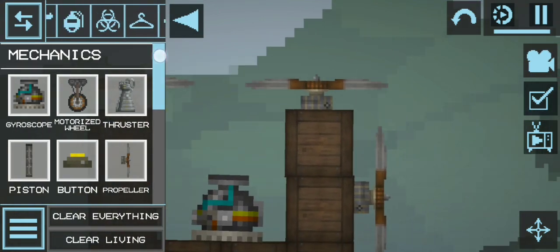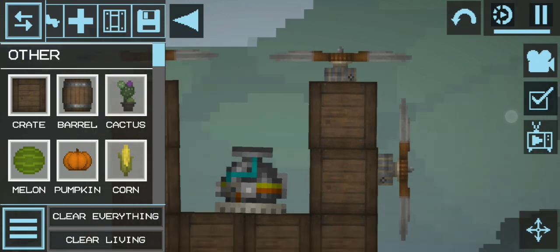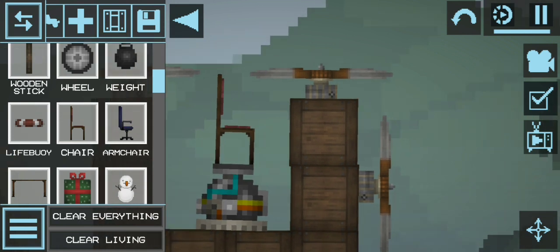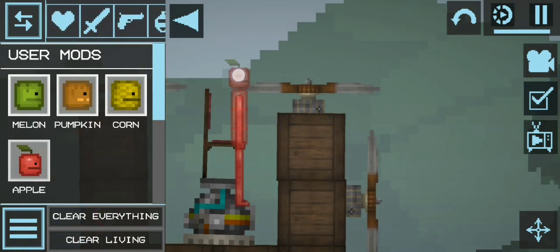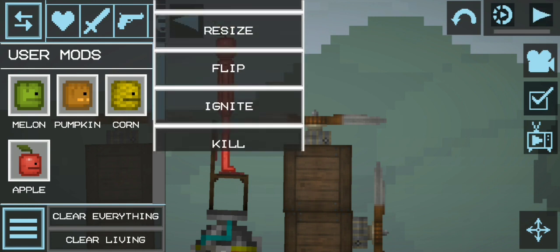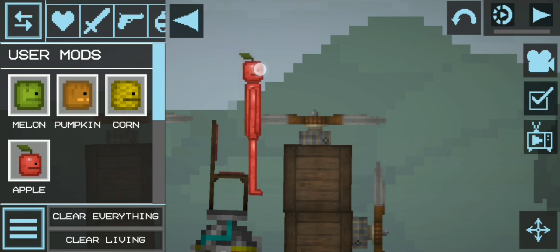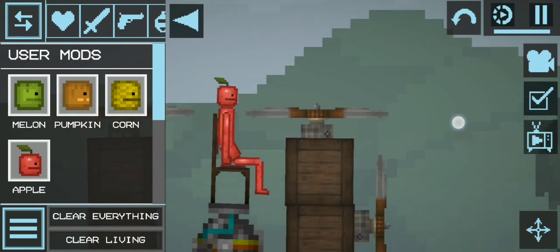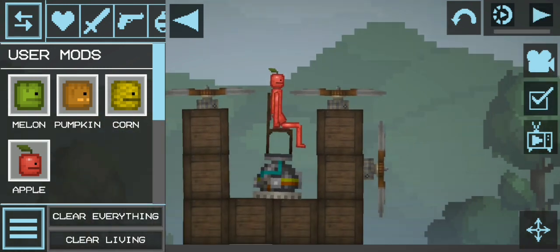The last step — you can add a bit of detail. Turn off the wire settings, get a chair for the character to sit on. Okay, let's get him to sit. There we go, now he's sat on. Now let's turn it all on.